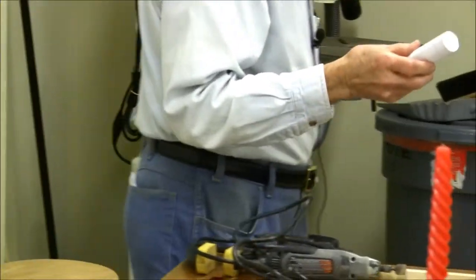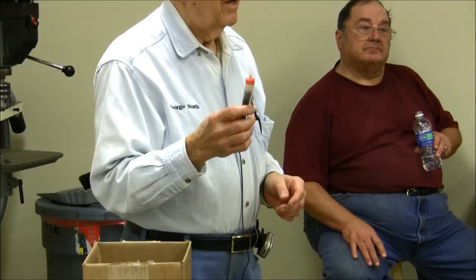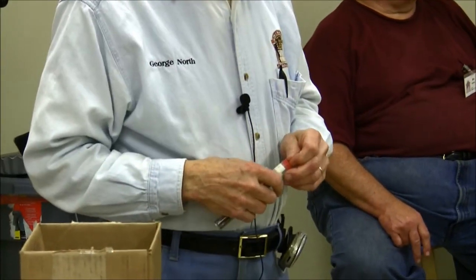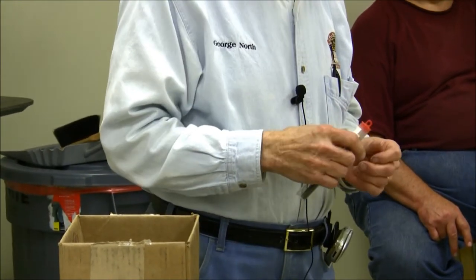I hate to admit it, but I do use a spiral blade. If you learn on a spiral blade, I think it's difficult to switch over. If you learn on a straight blade, it's difficult to switch back. With a straight blade, when you make a turn, you stop and literally push that piece of wood against the back of the blade as you turn. If you've got a spiral blade in there, when you push against the back, you just cut out the other side. So you have to be real careful with that.